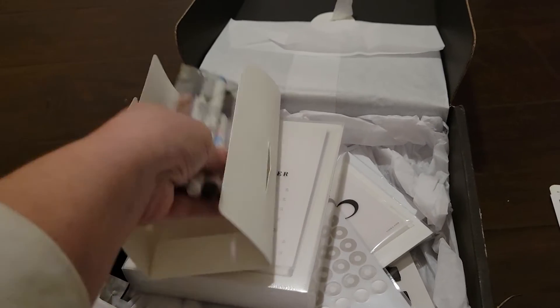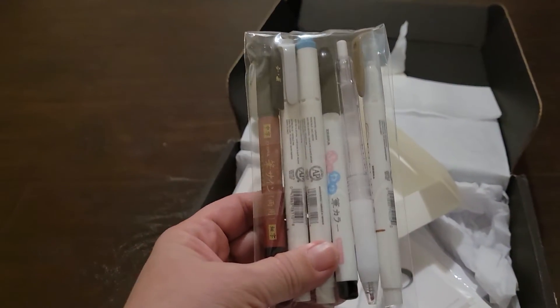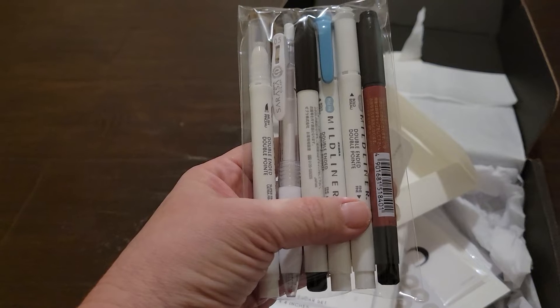So this is what the pens are here. Oh, it comes with some mild liners — that'll be nice to try.